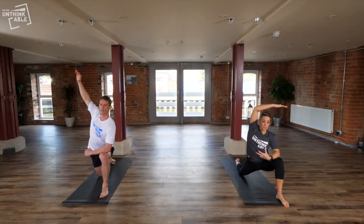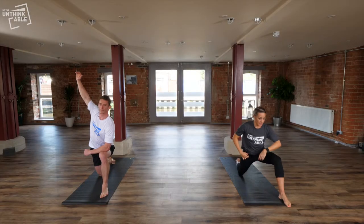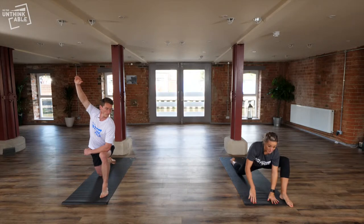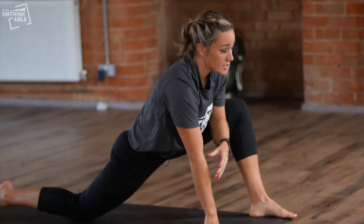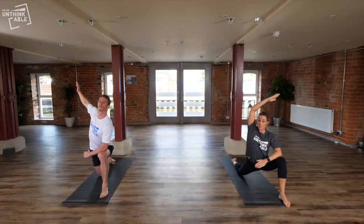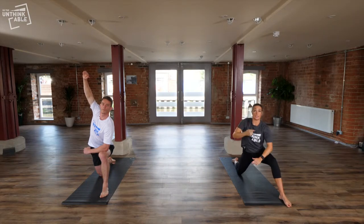If you wanted to further the stretch, you can bring your hands down to the mat for a little more, and then you can also come all the way down to your forearms. There are lots of different options, but what we don't want to do is force a stretch — if it feels good, that's where you need to be. Just relax into the stretch and hold for a couple of minutes before changing sides.